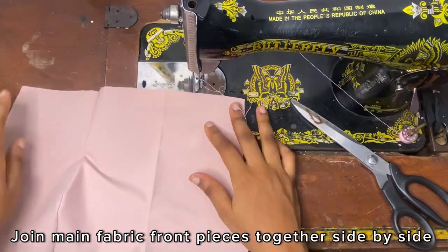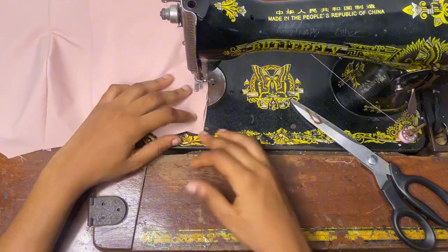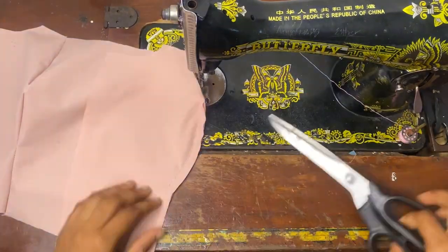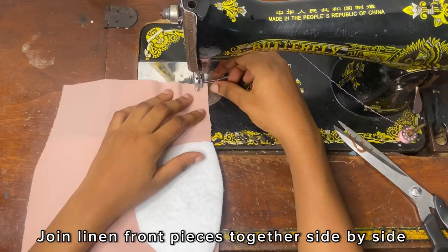After joining the main fabric pieces together I'm going to go ahead to notch the edges so as to relax the seam. It's very important because it has curved edges — notching will help the seam to be relaxed and make the work look neater. Then I'm going to set aside the main fabric piece.